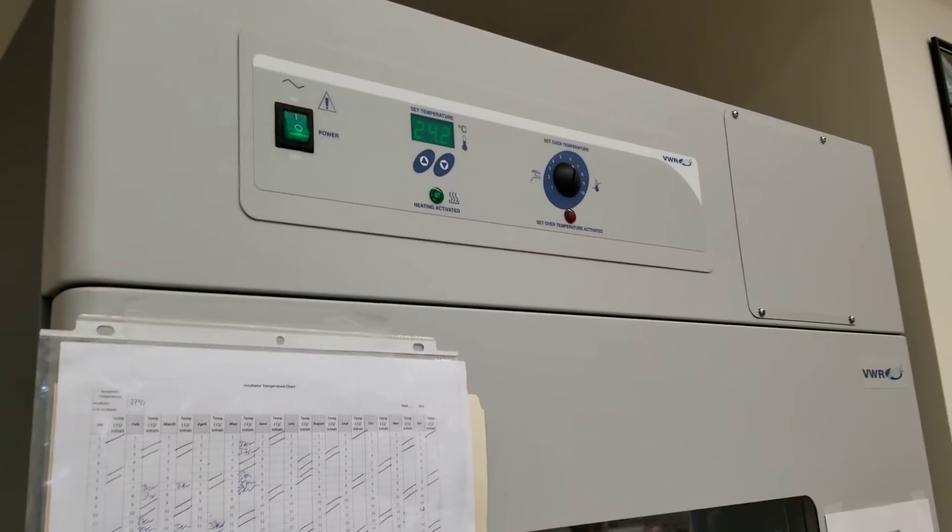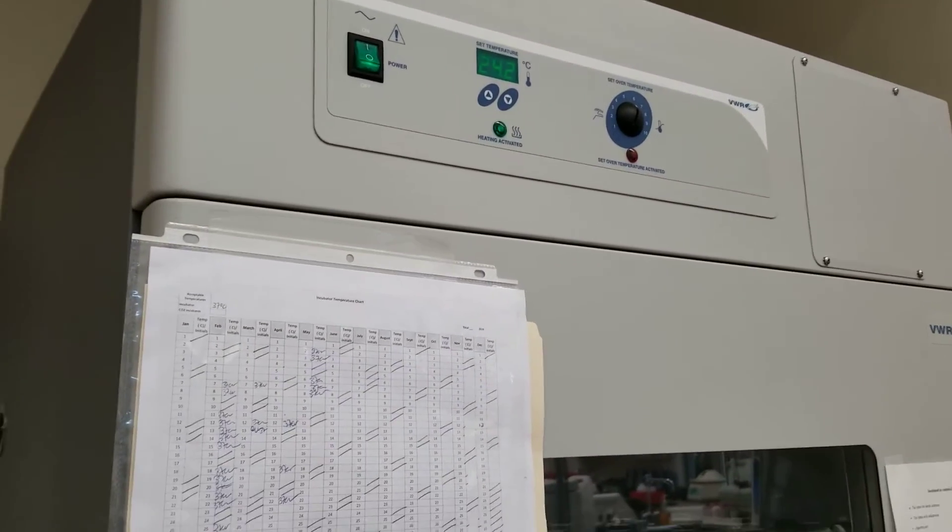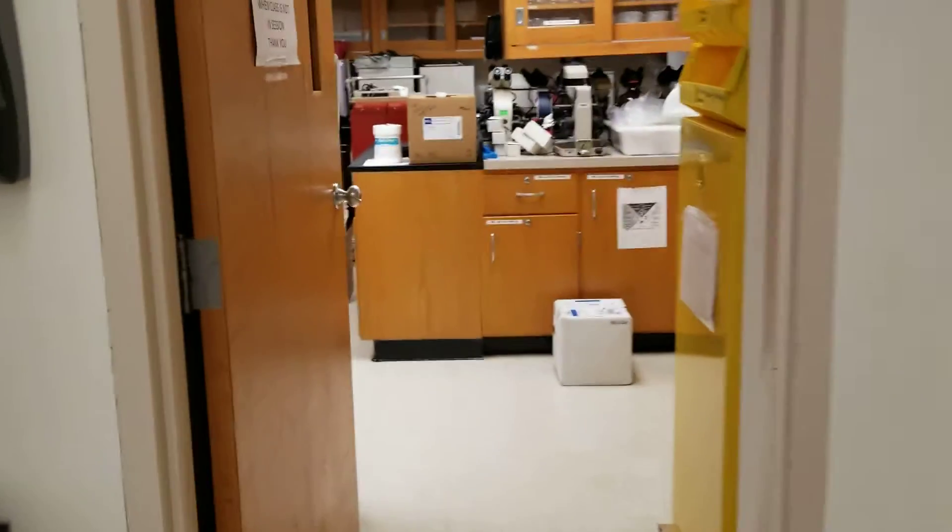So that is where you would go to look for your temperatures on both of those. The other temperatures that we will look at are in the prep room, and then we have the dry blocks as well.